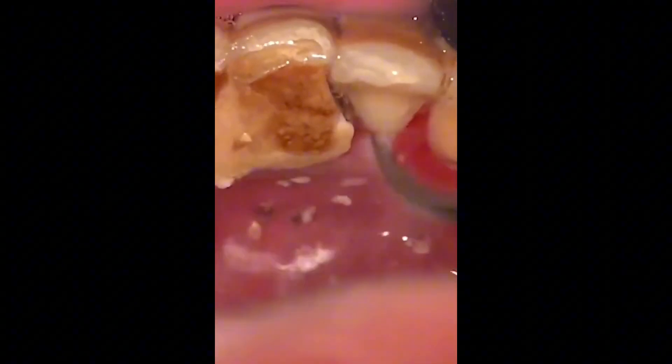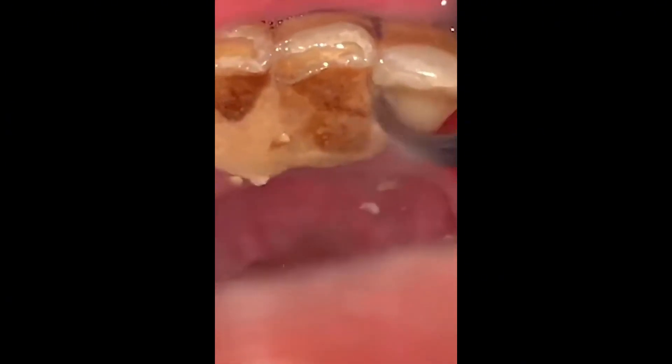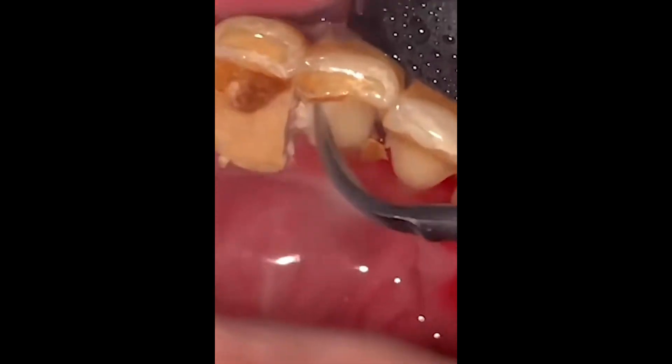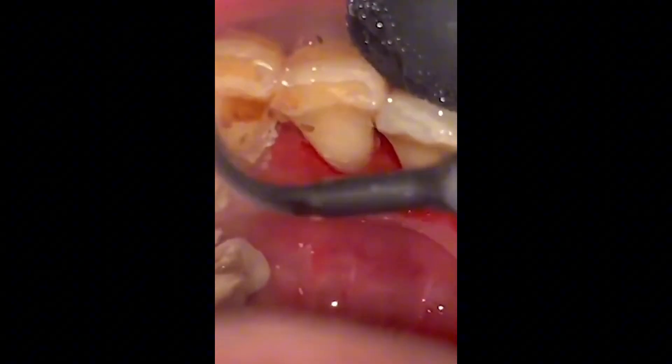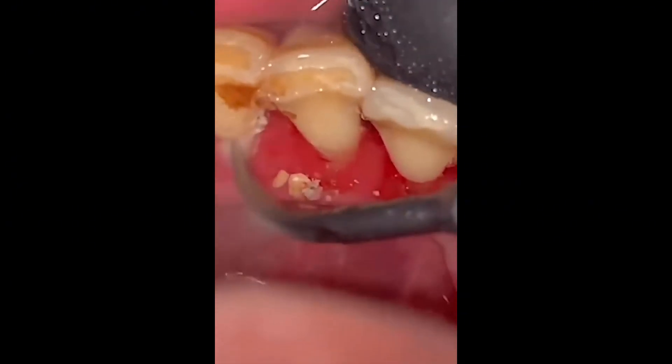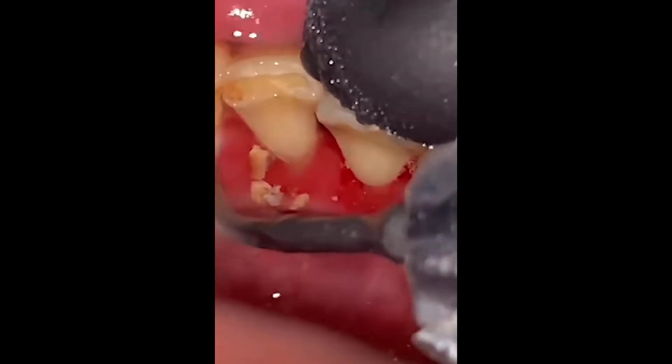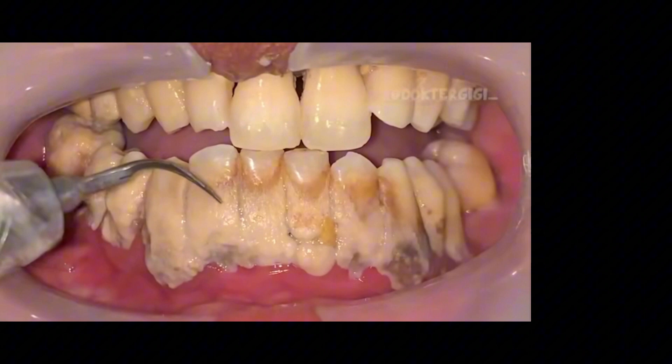If you don't remove this calculus, you could lose all of your teeth because calculus just keeps building up. Once plaque — which you can remove with your toothbrush and floss — hardens into tartar or calculus, that calculus is going to build up and up and up and it is not going to stop until it takes over your whole mouth.